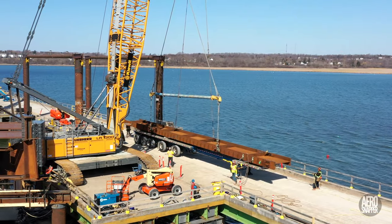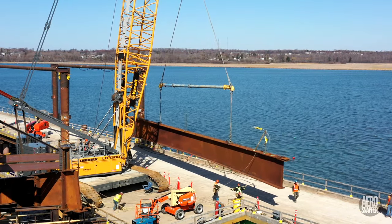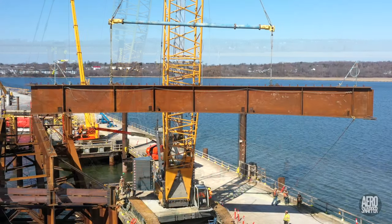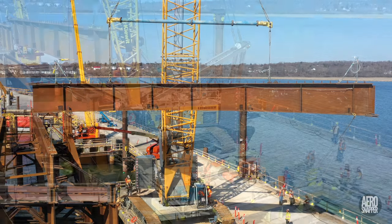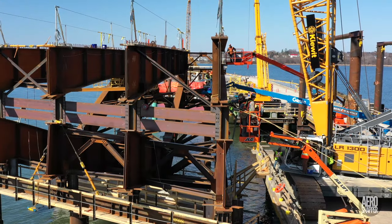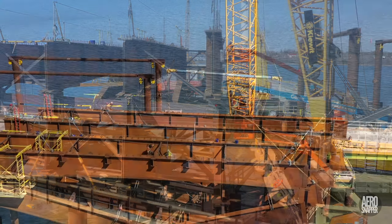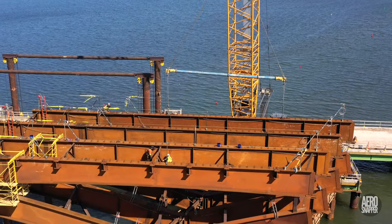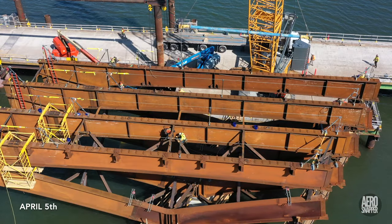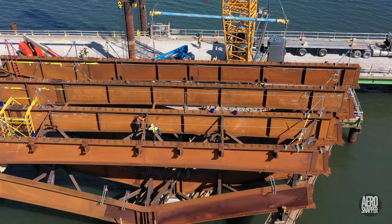Every beam arrives flat on a trailer. It must then be turned to the vertical, to be swung into place in a very controlled manner, where ironworkers ensure that it's precisely placed and securely fastened. Then the work of installing reinforcing struts and braces begins again. It's early April, and 12 steel sections are in place — a full quarter of the complete steel span.